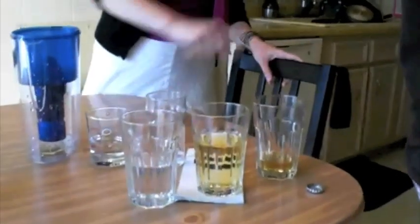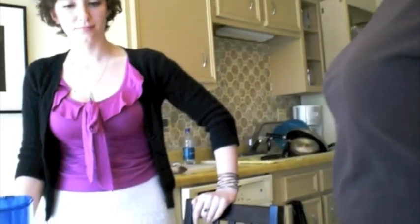If you take a sip of that and then go back to the regular beer, you can definitely taste quite a bit of difference. It's flat — the filter took out the bubbles.